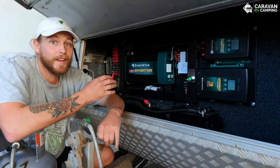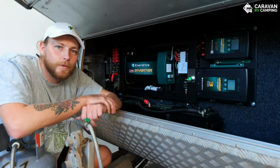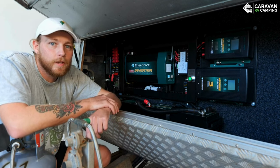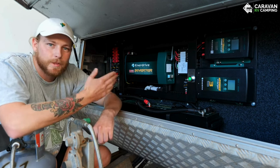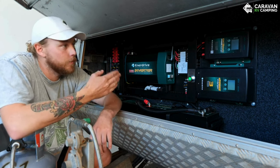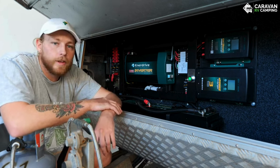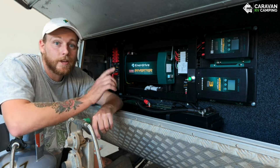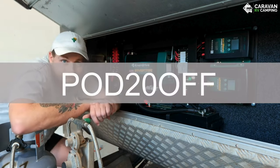Each board comes with its own wiring diagram showing all the circuit breakers, fuses, and everything you need for an easy install — Enerdrive has really thought of the end user and installer. If you're looking to upgrade your 12 volt system, I highly recommend talking to the customer solutions team at Caravan RV Camping. We told them how much space we had and what we intended to run, and they came back with a few options that best suited us. Have a browse through their website and at checkout make sure you use our discount code. We're all done, it looks amazing — time to get back on the road.